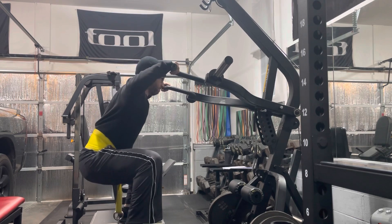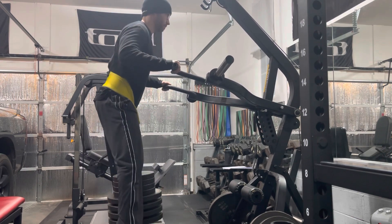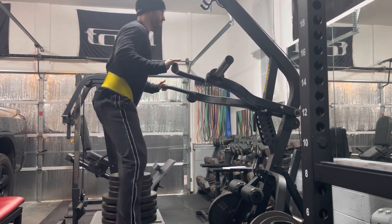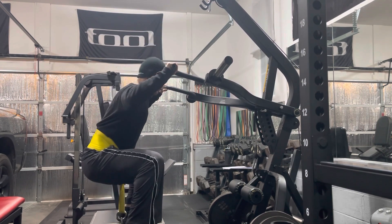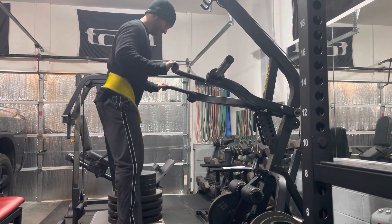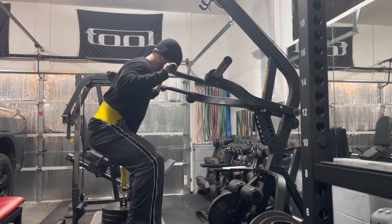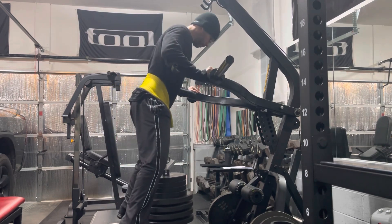I was strongly considering purchasing a standalone belt squat — I was looking at Titan's model and the Bells of Steel model — but they're just so expensive, and I do feel like this is a good replacement for one of those. The only limitation is how much weight you can put on the loading pin, but aside from that it's a very effective movement.